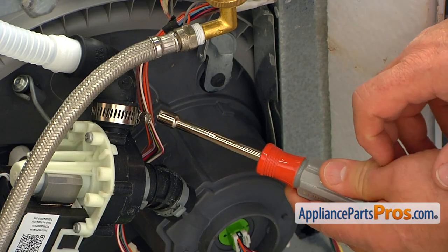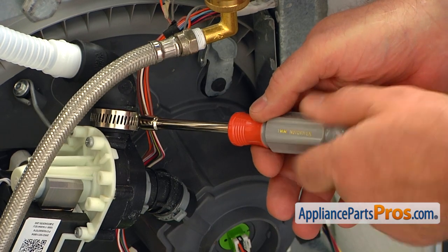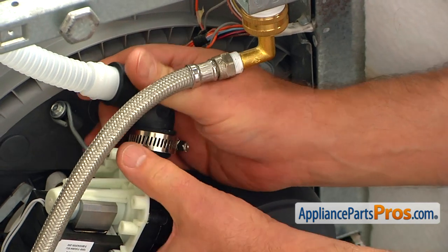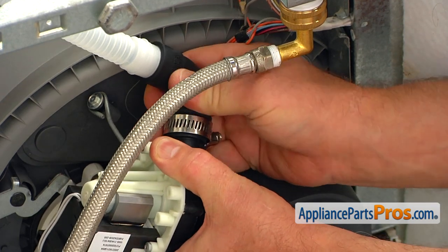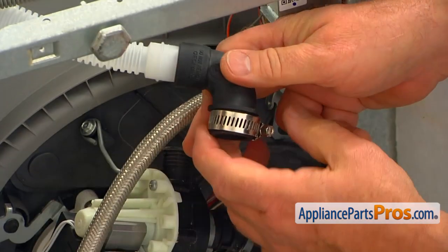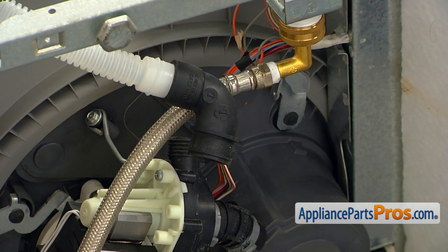Using a 7mm nut driver, loosen up this hose clamp and pull this hose from the drain pump outlet. Now it's a good time to remove the clamp from the hose — we're going to use it again, so don't throw it away.